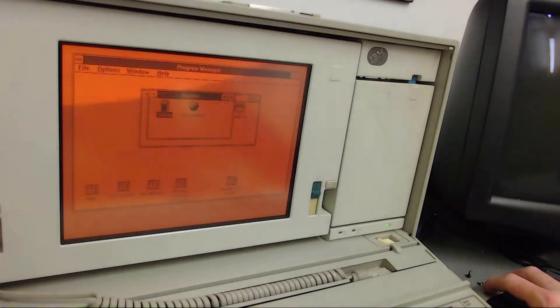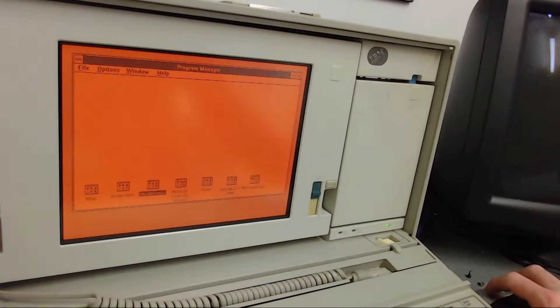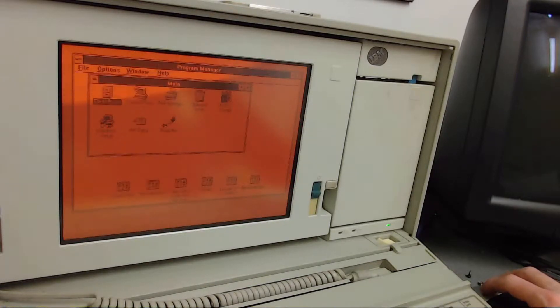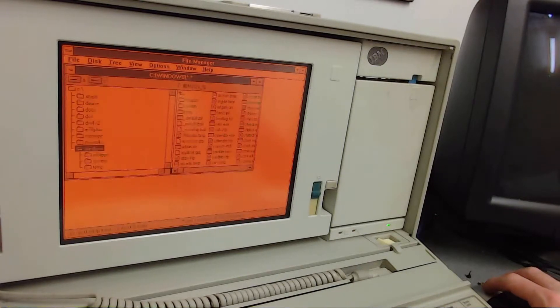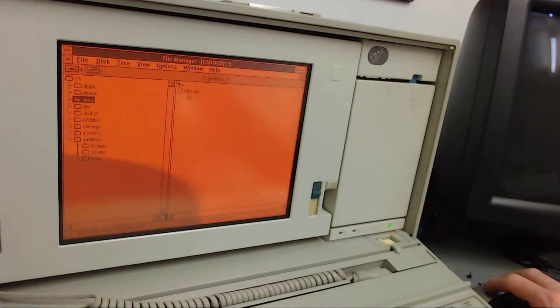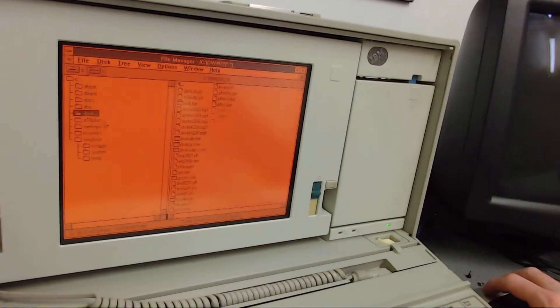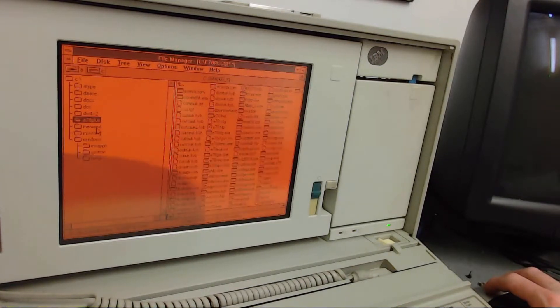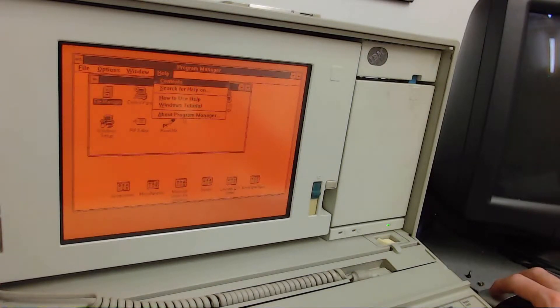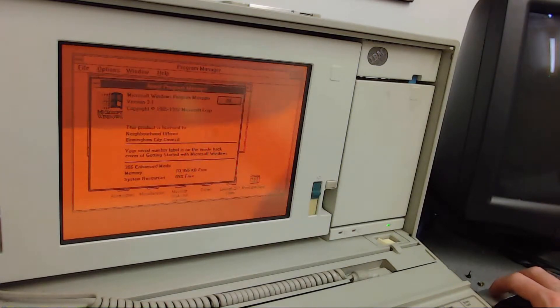No games apart from Solitaire and Minesweeper. There's QBASIC, Microsoft MIT, Admin files. A type of data — DataEase, NetDoc, DOS, DW4. E78+, E3070 there — that's going to be a terminal emulator — Memo PC, Microsoft Works, Windows. Not a lot on here really. Neighbourhood offices of Birmingham City Council — there you go.